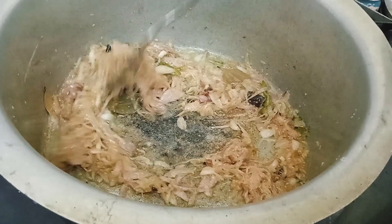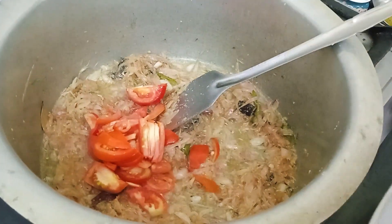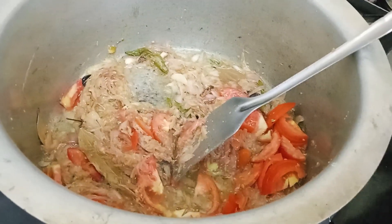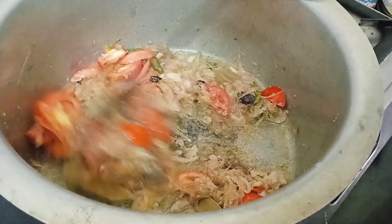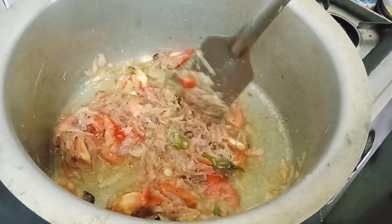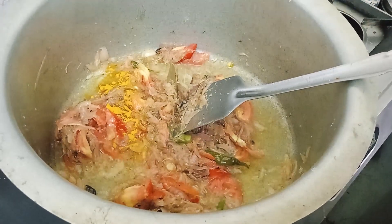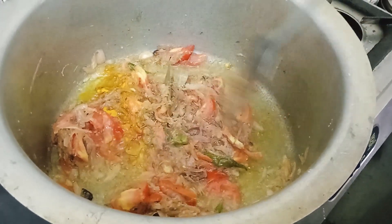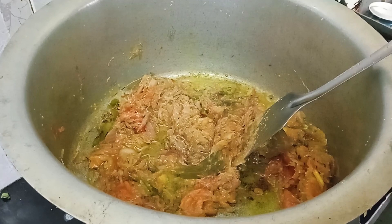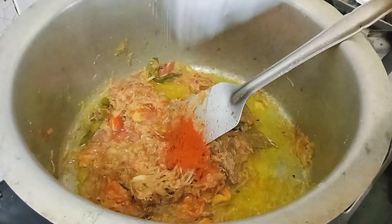Add some ginger garlic paste. Add the tomato. Add a little bit of salt, chili powder, and 2 spoons of pepper.